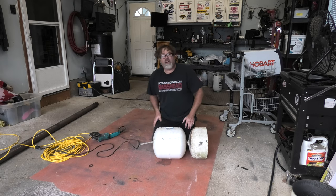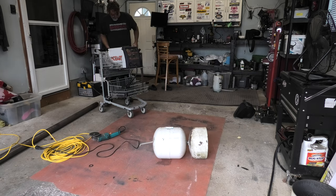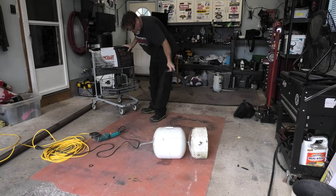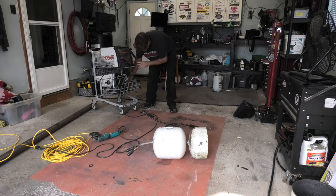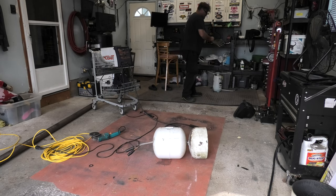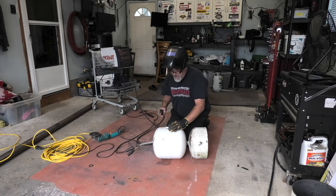We'll tack weld the hinge onto the tank. I wish you could see me better but I'll zoom in if I have to. We need to plug the welder in — unplug the trailer, get out the ground clamp and have at it. For this one I'm going to put a glove on because I'm going to hold it. We want it right about there, so we'll stick it down and do our tack routine.